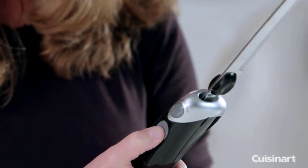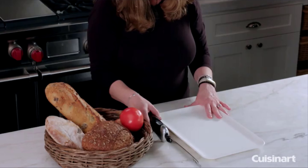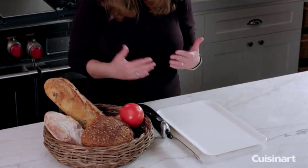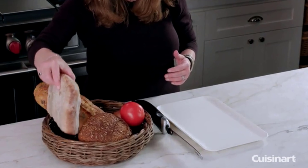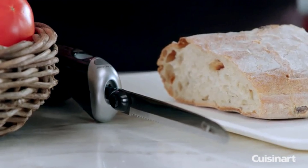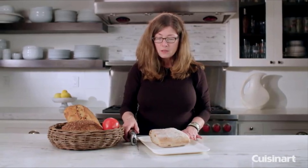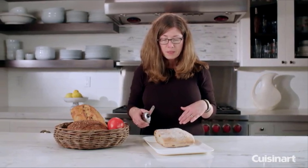The nice thing about an electric knife is that if you're not very confident about using a knife in the kitchen, it's a great way to get started. It's also great if you're going to be cutting up a lot of different foods or large pieces of meat for a holiday, like a turkey or even a roast. So let's get started by slicing up some bread and you'll see how very efficient it is.